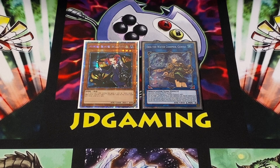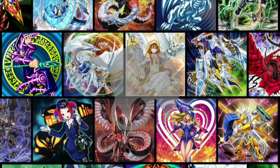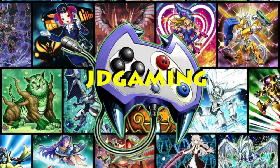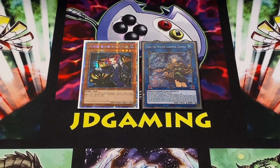Hey everybody, this is JDGaming, back today with a very quick tutorial on how you can double sleeve your Yu-Gi-Oh cards. The first part of this video is going to be an extremely quick tutorial on how you do it, and then at the end I'll share some insight on things I wish I knew before I got into double sleeving, because I've been doing it for a while with other games.